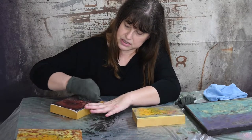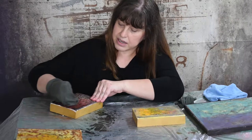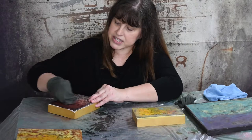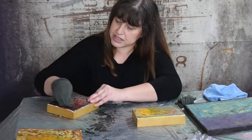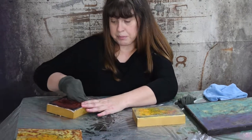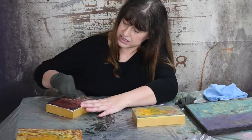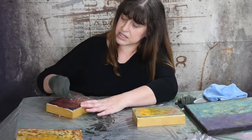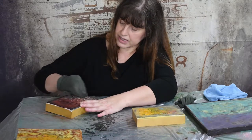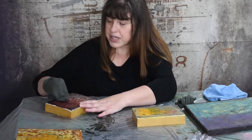That usually is about a four to six month process. After four to six months, the wax and the DeMar resin that is in the encaustic paintings has fully — what I like to say — married each other. It's fully set, and that hazing process will stop.